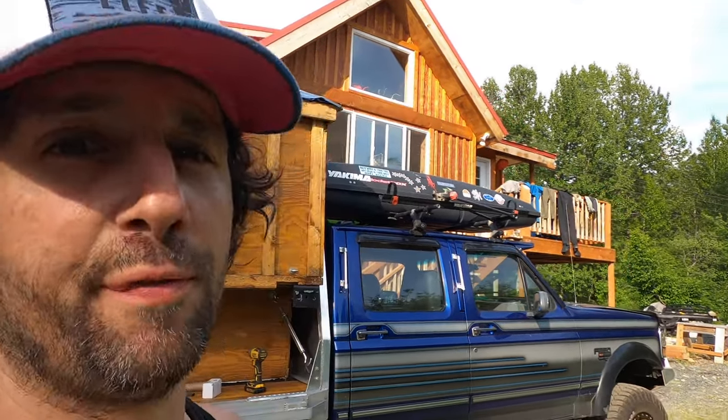What's up y'all, it's Timmy, and today I'm going to show you how to probably fix your rear door that's not unlocking anymore on your old Ford pickup. Let's get to it — welcome to Truck House Live!